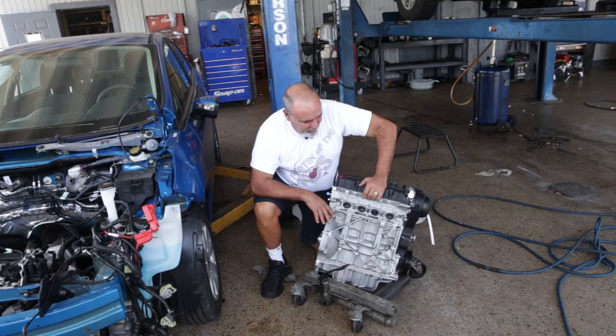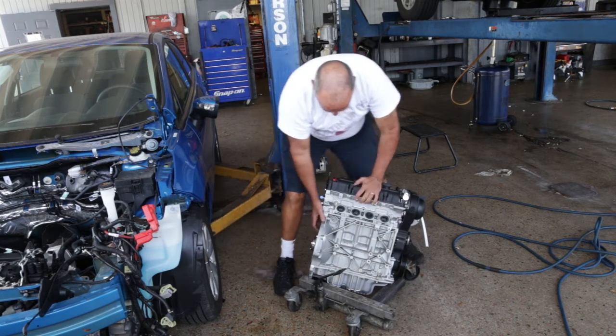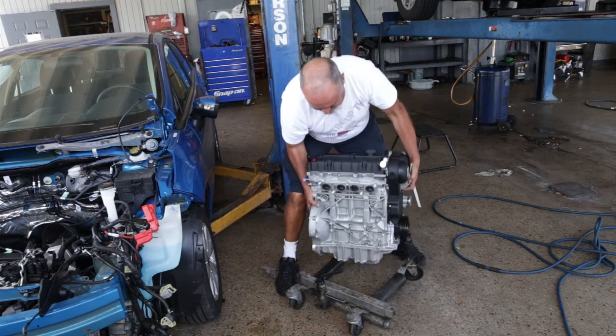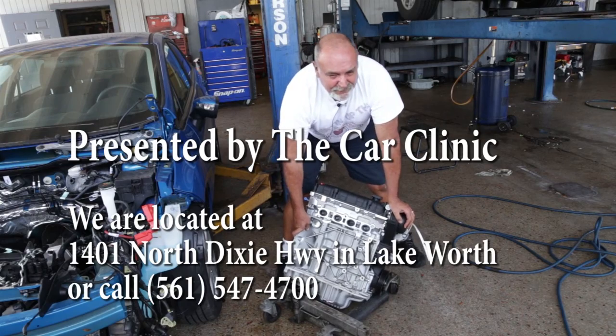This is a four-cylinder. They're getting smaller, but they're getting more fuel efficient, and they're even getting a little bit lighter. But don't try this at home — it'll ruin your back. Thanks for watching.